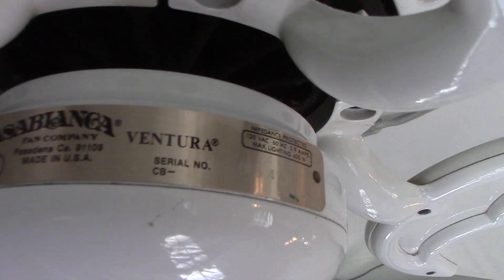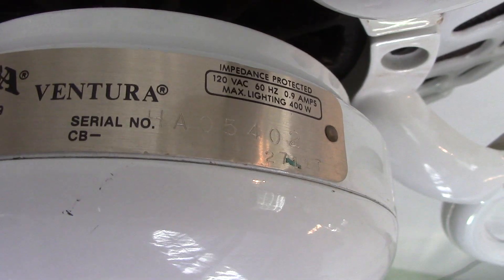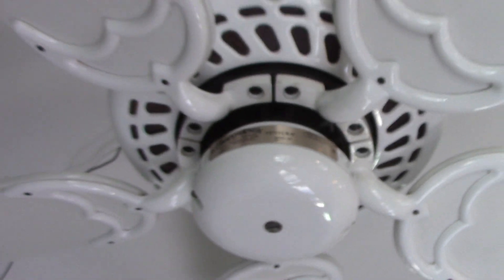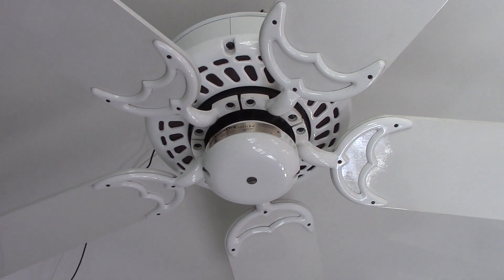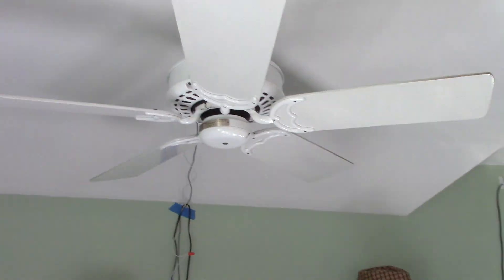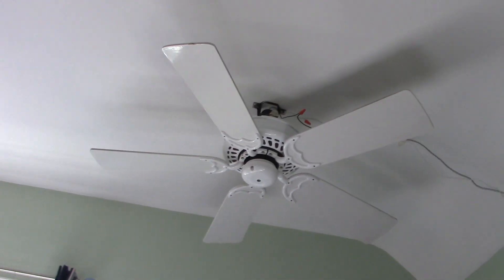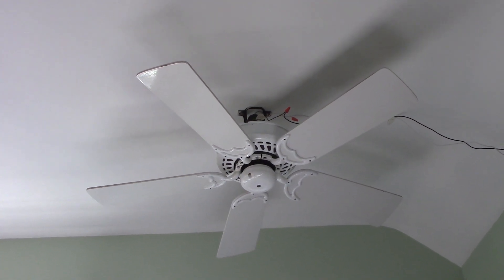The fan is from 1991. I got this ceiling fan off of Marketplace — 100% complete with the hang true, crossbar, all the screws, the control, and everything, which was great.